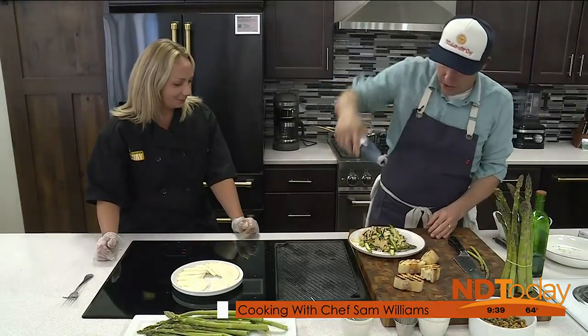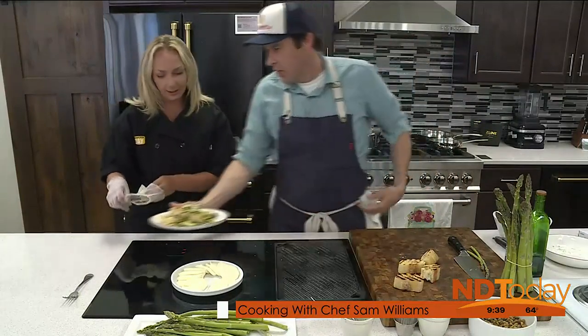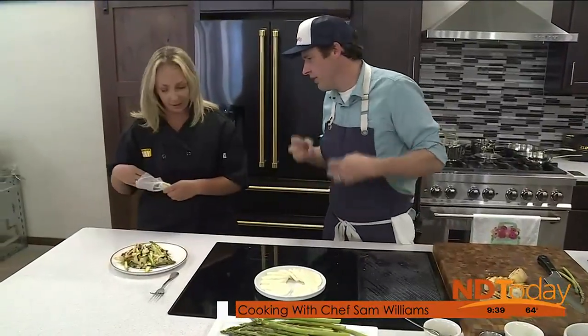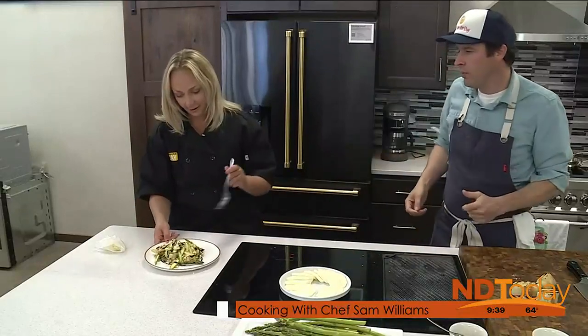We do this balsamic glaze right on top — it's a little bit sweet. Our salad has textures and flavors: we've got salty, we've got grilled, we've got sweet, we have this spring pea asparagus flavor, and the creaminess of the mozzarella.